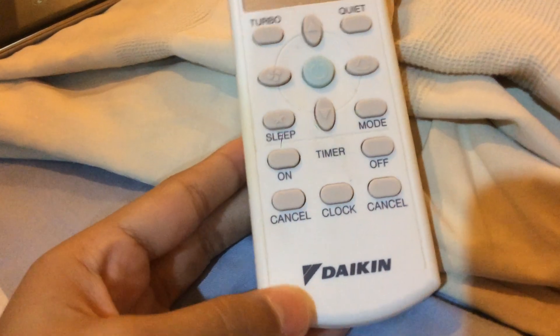Hi guys, today I'm going to show you my aircon. It's a Daikin aircon.